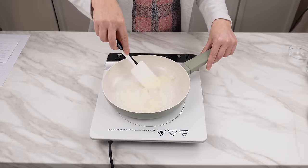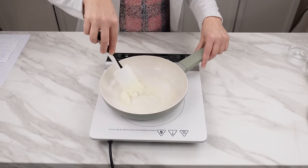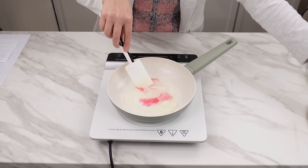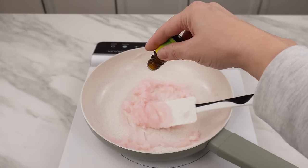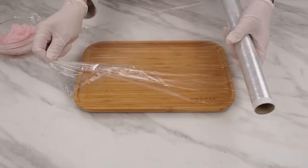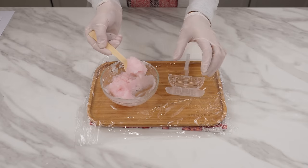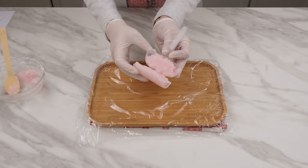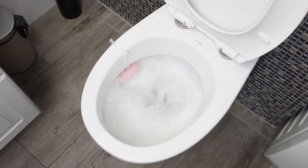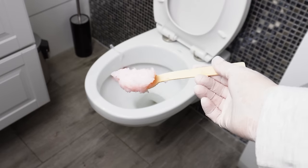To the resulting mixture, add a packet of citric acid and mix until it completely dissolves. Add a generous amount of detergent — it can be dishwashing liquid or laundry detergent. Finally, you can add essential oil, for example, tea tree oil. Mix everything well and transfer to a smaller container. Cover the area with foil for hygiene. Prepare an empty toilet hanger, take a disposable spoon, and use it to apply the mixture to the hanger. Hang the hanger in the toilet and flush. The detergent and citric acid will gently clean its interior, leaving the toilet cleaner and fresher.